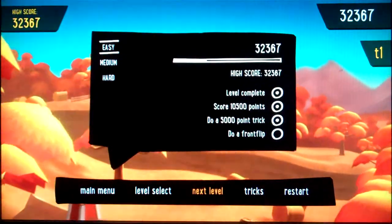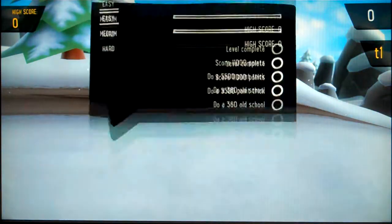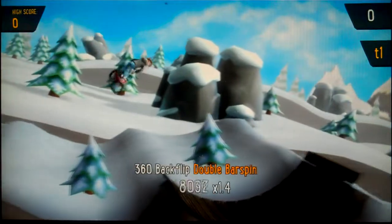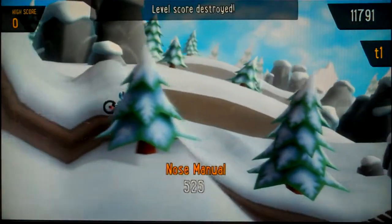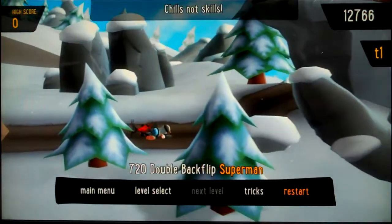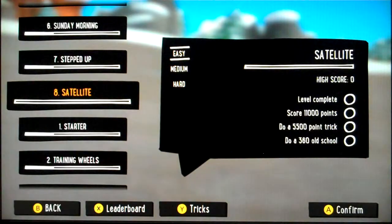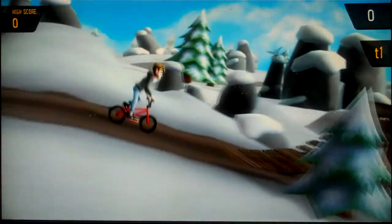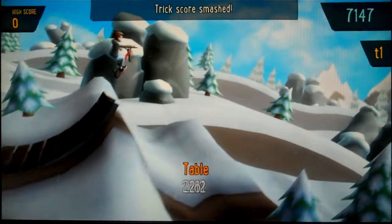Do a front flip — well, tough. Satellite. I think I should go back and see if we've done all the — what is this? Local. A nose manual — I was asking for too much again. Let's go to level select and see. This is the last one. I think I ought to just do this one in the video to be honest, because we've seen what this game has to offer.